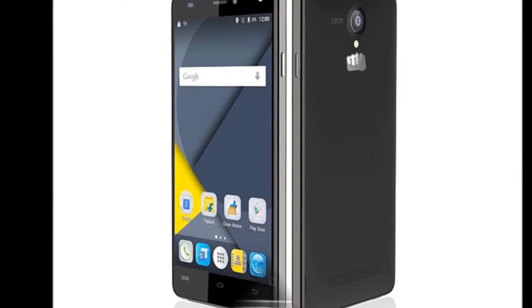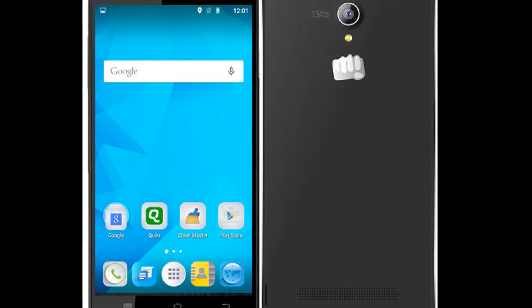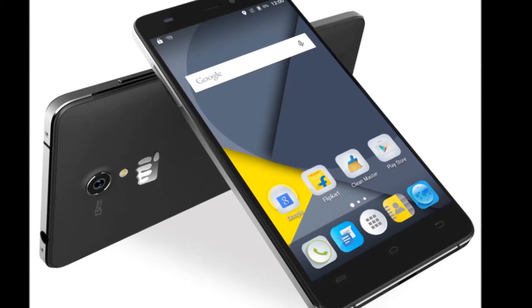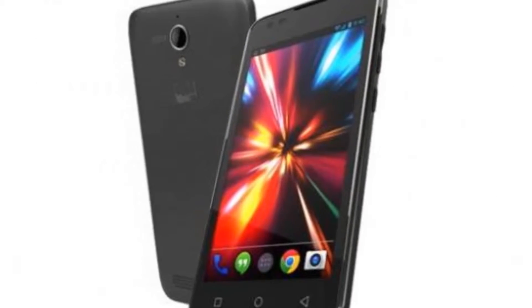Canvas Pulse 4G is powered by a 1.3 GHz octa-core processor, has 3 GB RAM and 16 GB internal storage expandable up to 32 GB via microSD card. It features a 13 MP rear camera and 5 MP front camera.